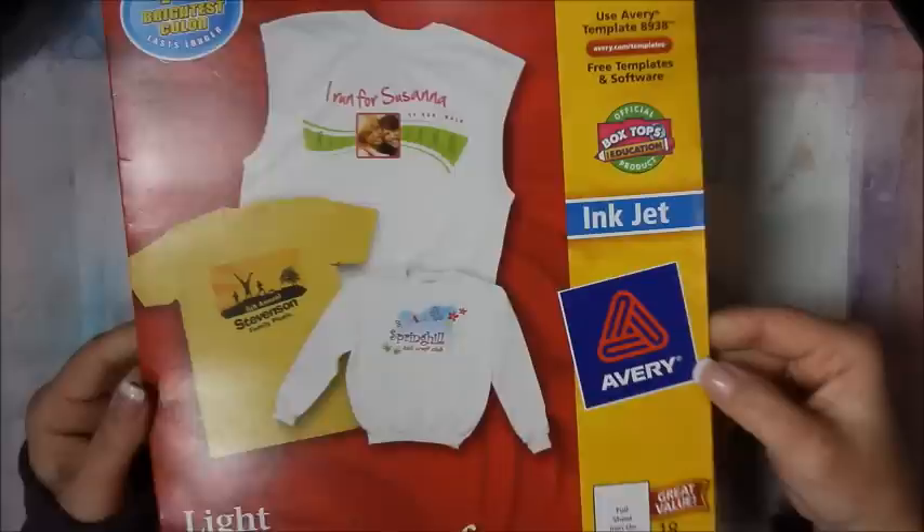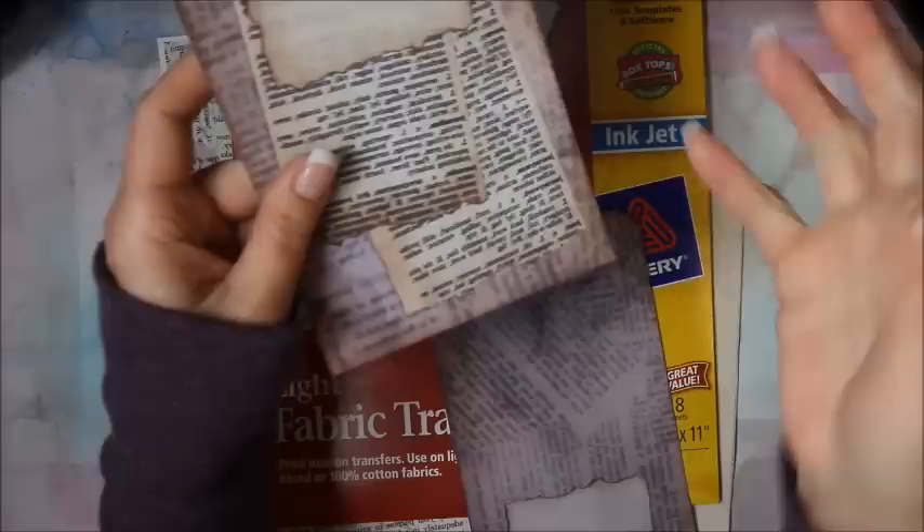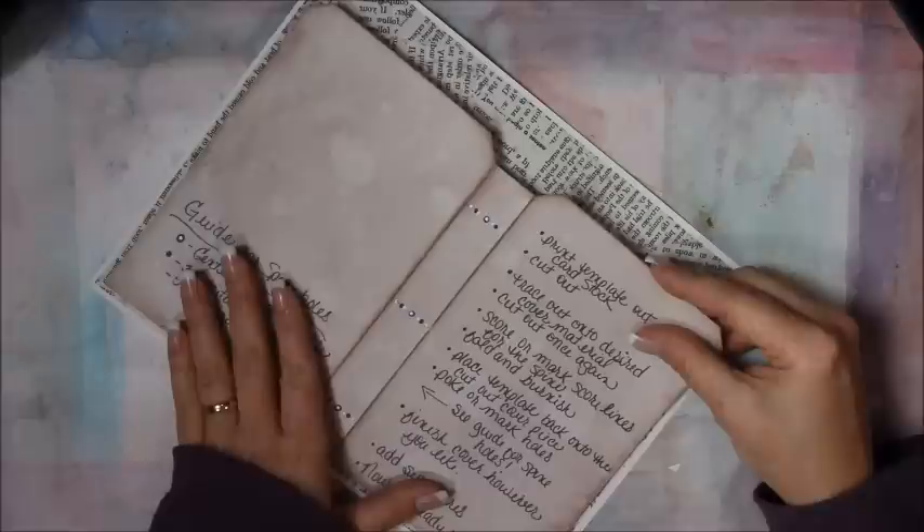It runs through your printer just like any other sheet of paper. When you print it out, if there's wording on it you need to make sure you do the mirror image — reverse it — so that when you iron it on it irons on the correct way. Follow the directions of whatever brand you find. I went ahead and printed and cut these out, and I also printed out one of the background sheets to cover the entire back side.